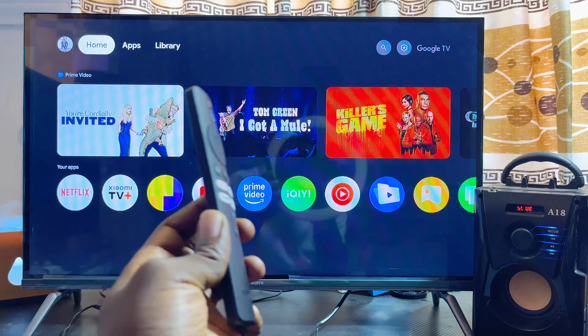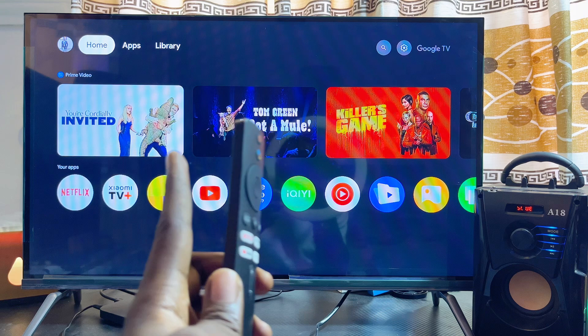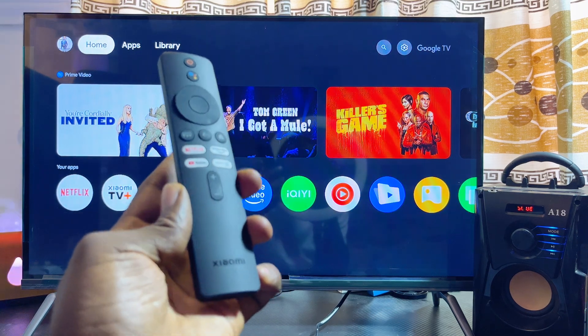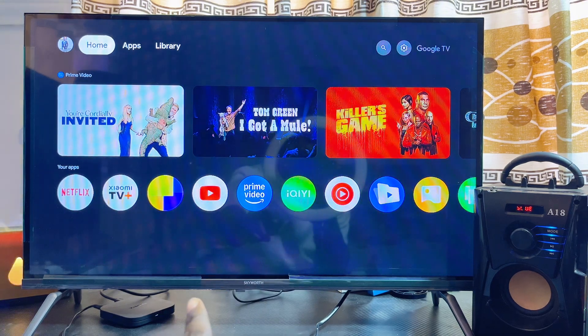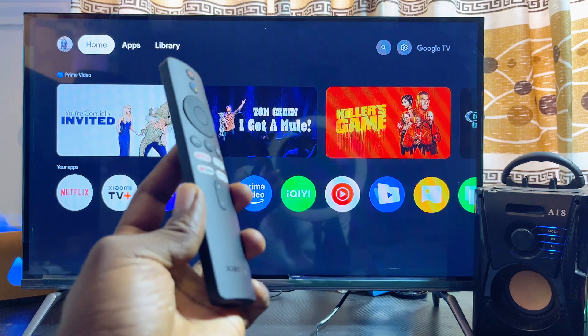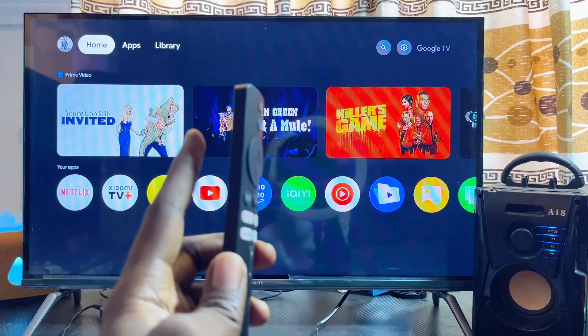In this video I will show you how to connect a bluetooth speaker to your Xiaomi TV Box. Over here I have the Xiaomi TV Box S second gen with Google TV connected to this TV. You can literally see the device, but even if you have the Xiaomi TV Box with Android TV, by the end of this video you should be able to connect and pair any bluetooth speaker to your Xiaomi TV Box.